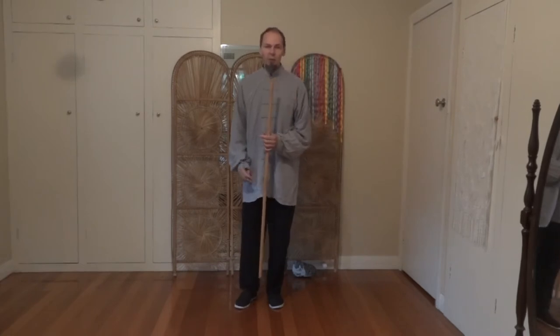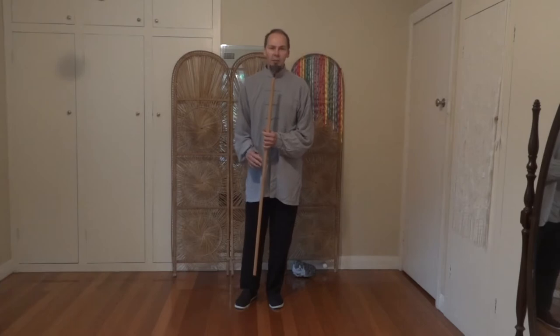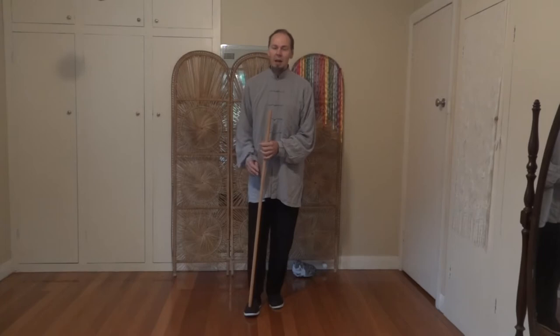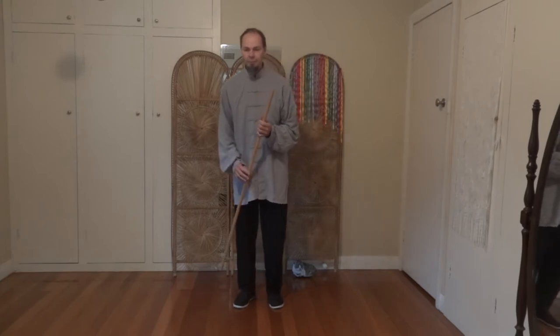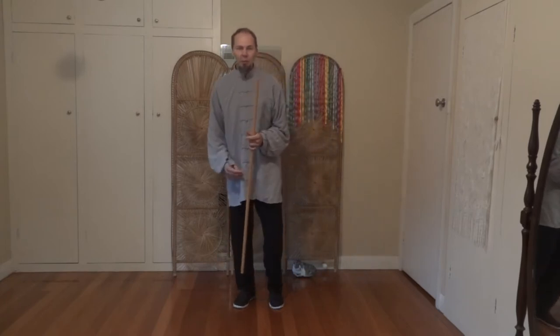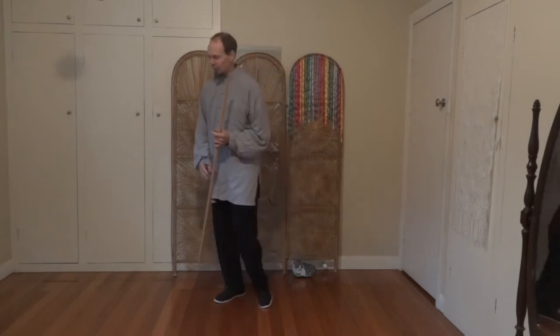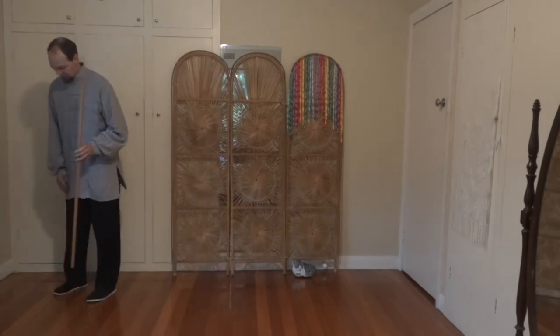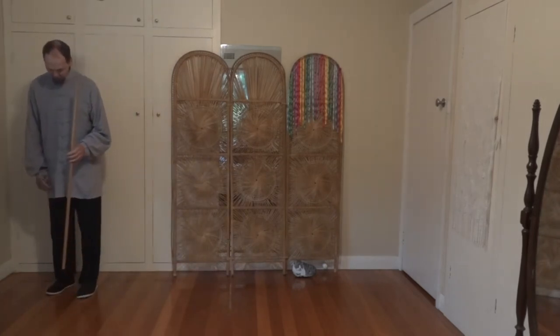This is a follow-along lesson. If you've done the form before you should be fine. There are a couple of complicated moves near the end, and I will do some lessons breaking this down step by step. I'm going to start over here — I've got a bit of a limited space today, so we're going to make the best of it and see how we go.